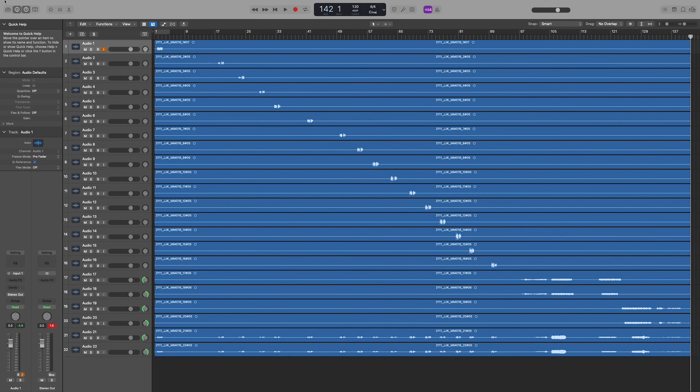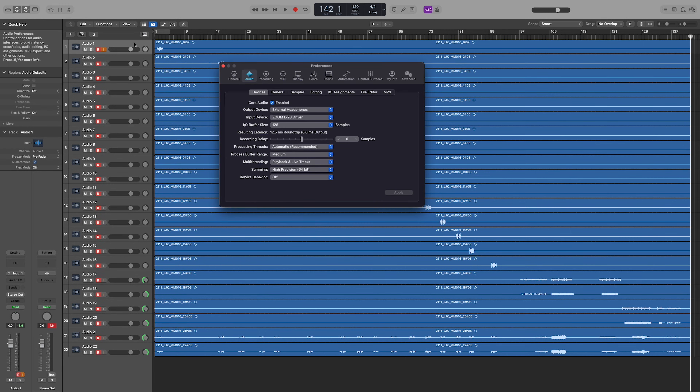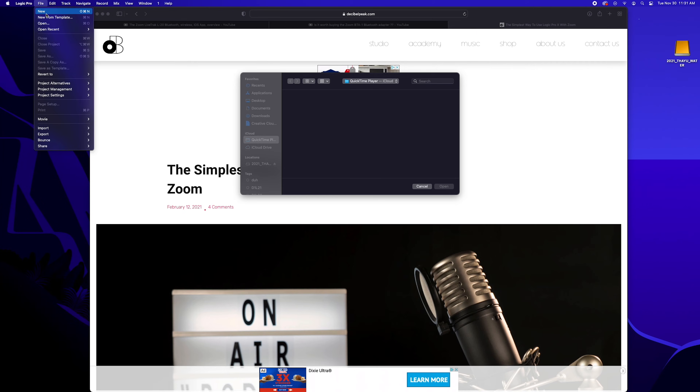Installing will require you to reboot for the updates to take effect. Once the drivers are installed, boot up your DAW of choice — I'll be using Logic Pro, but these same principles will apply across most professional audio software. First, go to Preferences and Audio to make sure that your Zoom L20 is appearing as the input device. I use the headphone plug for audio output and recommend that you do the same if you're just getting started. Click Apply to apply your changes.